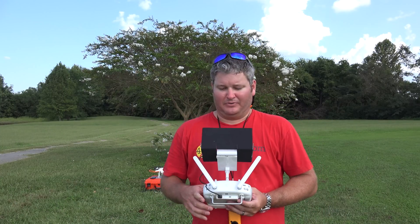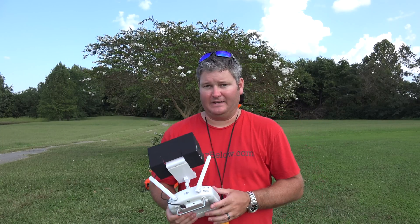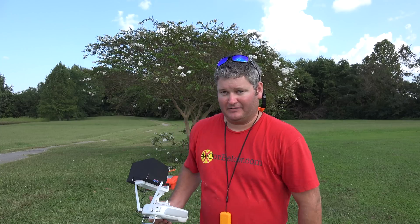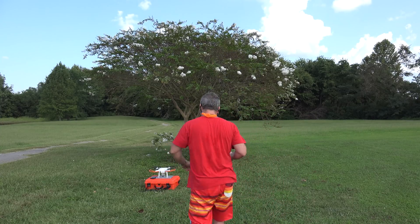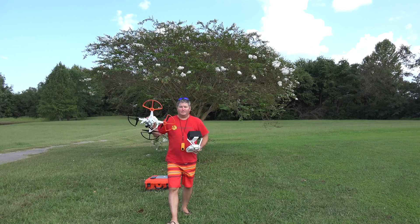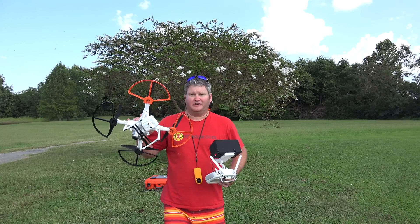Hey y'all, iRick Skye here. I've completed my first day of field test with the Phantom 3's latest firmware. I'm using the Phantom 3 Professional that you see here.